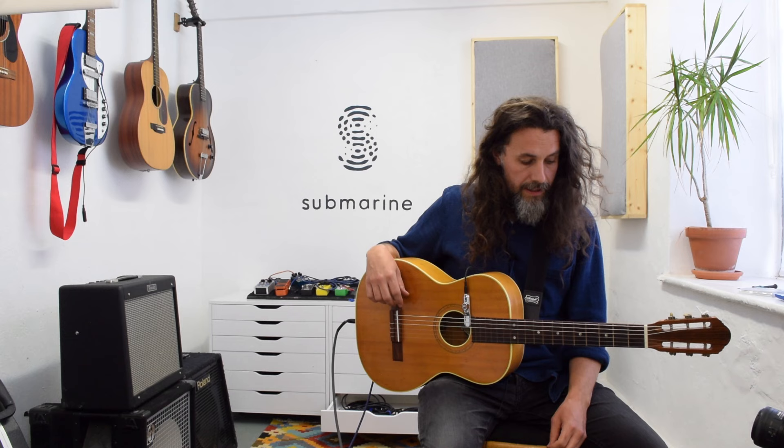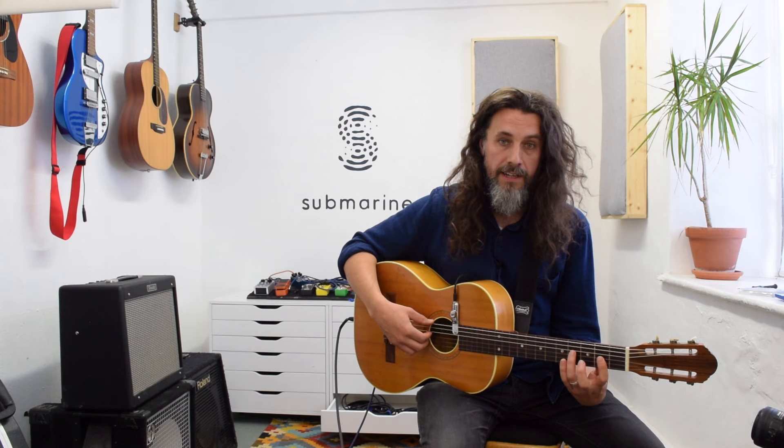I think these strings are a real good accompaniment to a submarine on a nylon string guitar. And put it all together, it sounds something like this.